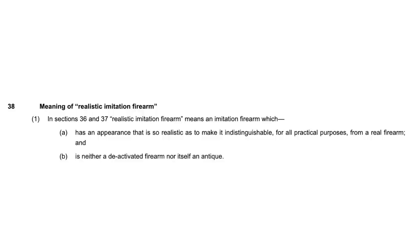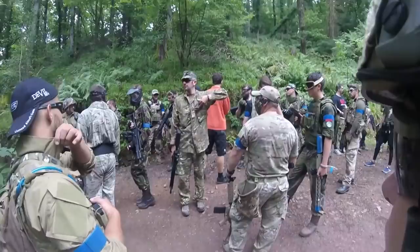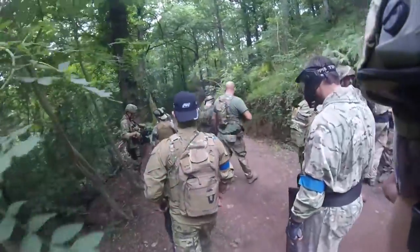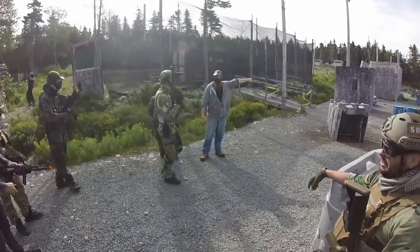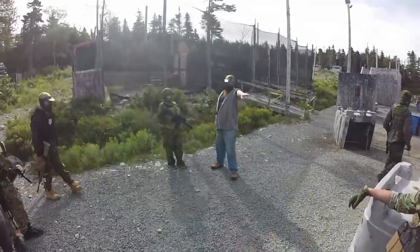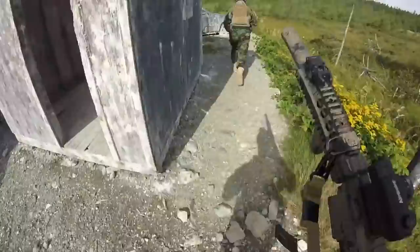Within the VCRA Act there are certain exemptions or valid defenses which allow you to sell, own, and manufacture realistic imitation firearms. One of the biggest ones is for reenacting military scenarios or skirmishing - the popular sport of skirmishing, going out there in all the camo and military gear with BB guns and recreating some sort of military scenario. Most if not all of those participants will be members of UKARA.